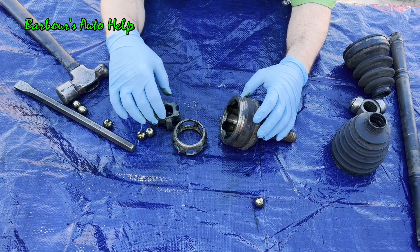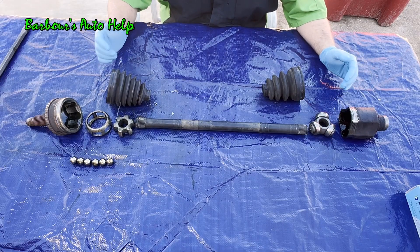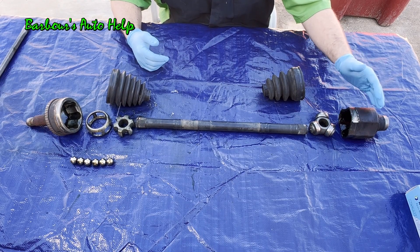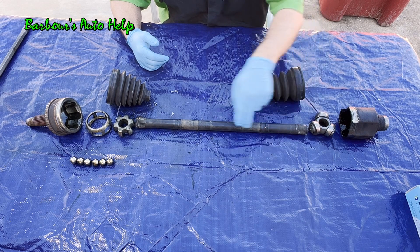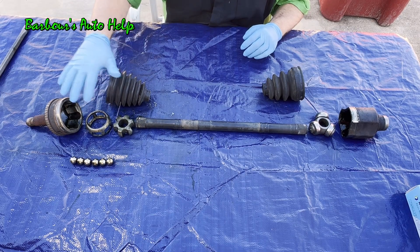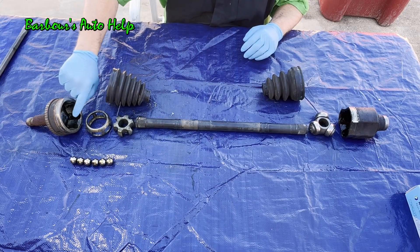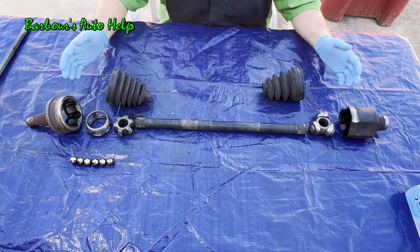Here's an exploded view of the CV axle. On the inner end going to the rear differential, transaxle, or intermediate shaft, you have the tulip containing the tripod, which is connected to the shaft — and the inner CV axle boot seals that joint. Out on the outer end, you have the outer boot sealing everything, with the inner race, the cage, the balls, and the outer housing of the outer joint. All of this together makes up a half shaft.